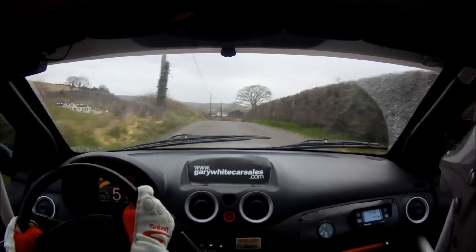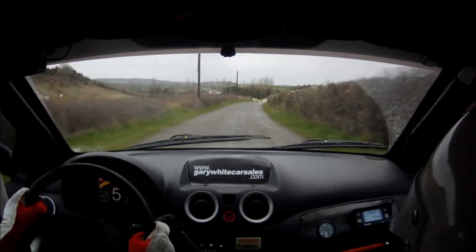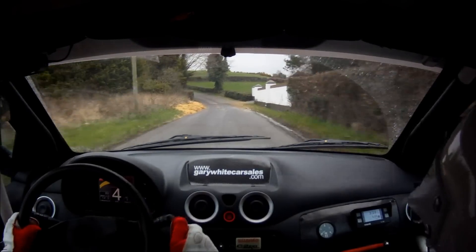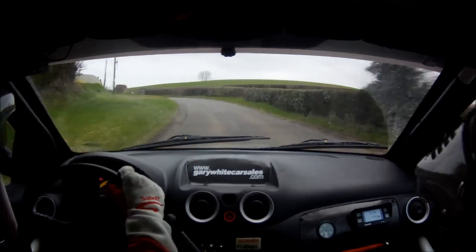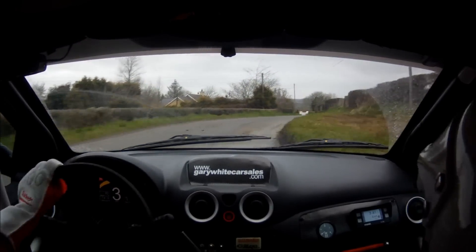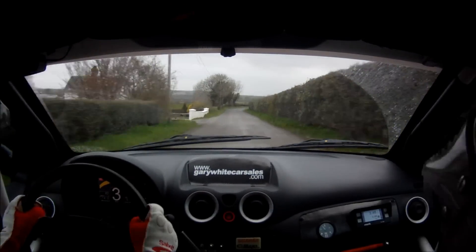6 right continues for 100. 130. 4 left long, tightens over water. And 3 right. 130. 4 right, half long. 40.